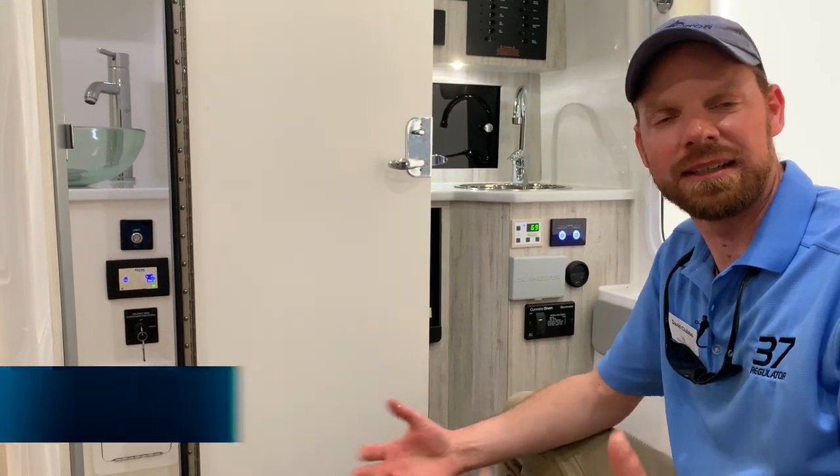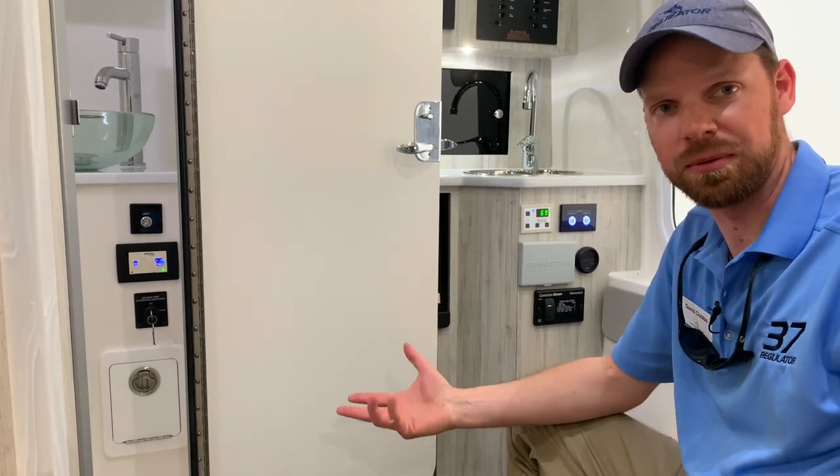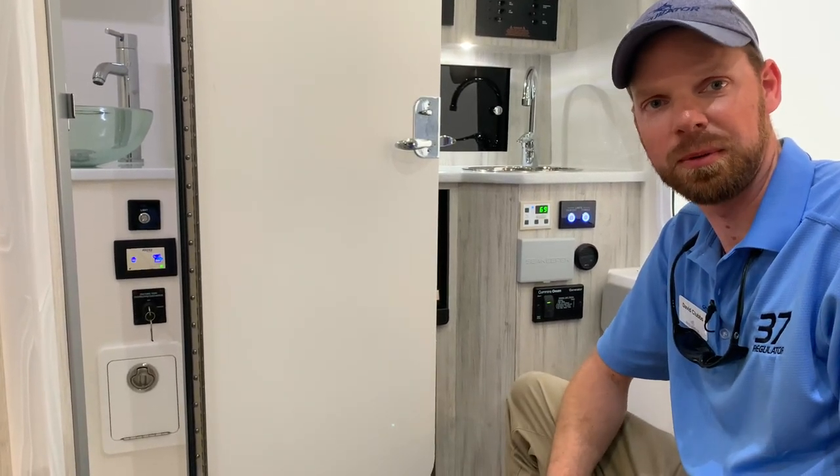Here on a 37 Regulator inside the console, if your holding tank alarm goes off and you need to discharge the holding pump — the holding tank overboard — you obviously have to be offshore a significant amount of miles, three miles or more.